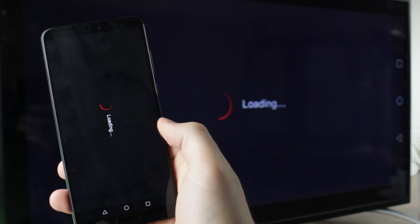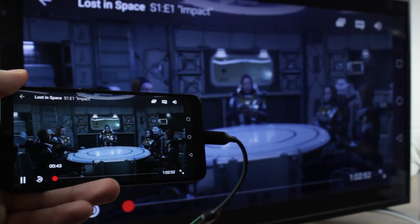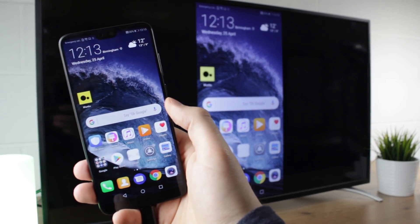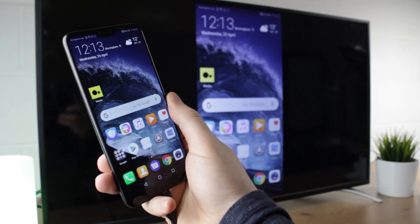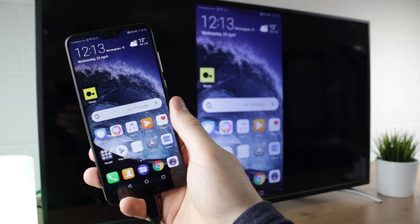While this may not be the only way to view content from your phone onto your TV, it certainly is the best in my opinion, offering the easiest setup, extreme portability as well as the most comprehensive experience possible. I hope you enjoyed this video. If you would like to know more or even purchase this amazing adapter then please see the link in the comments and the description below.